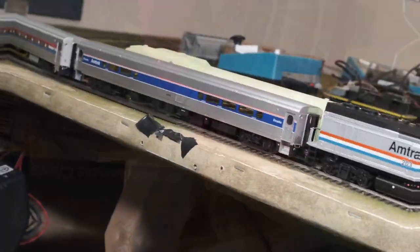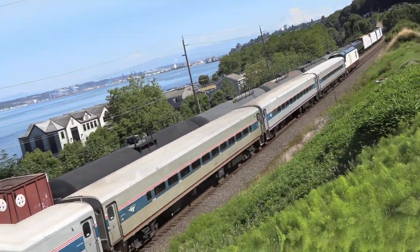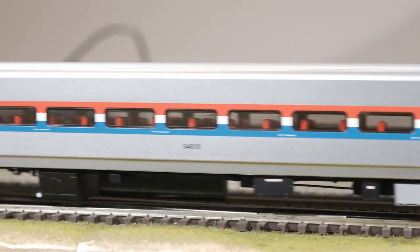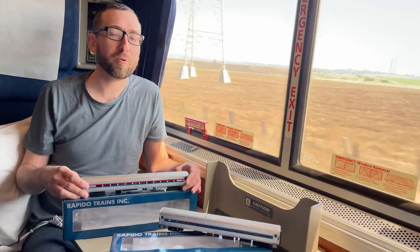Is this a Horizon? Nope. No, but we're going to do those eventually. Hi, I'm Jordan Smith from Rapido Trains Inc., and I'm back for another Rapido product review video.